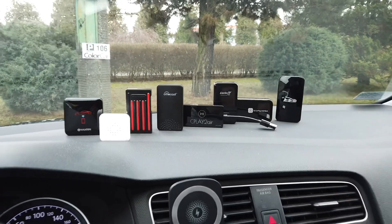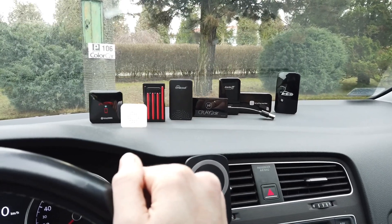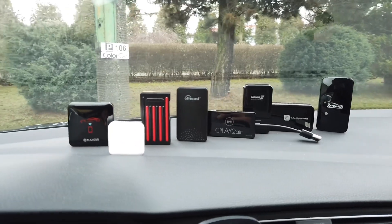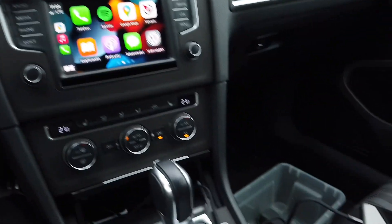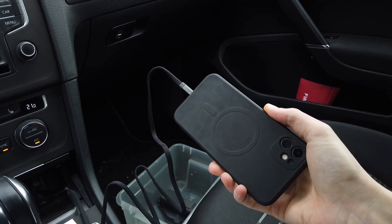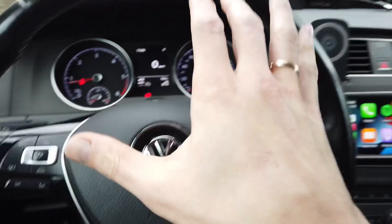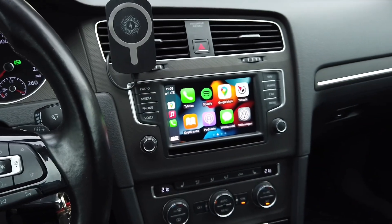All eight devices are lined up here. Each of them is upgraded with the latest firmware I could find, each one is set to default settings, and each one was tested with the same iPhone 11 running iOS 15.2. Each device was tested in the same car — a Golf Mark 7 with an MIP2-based infotainment system.